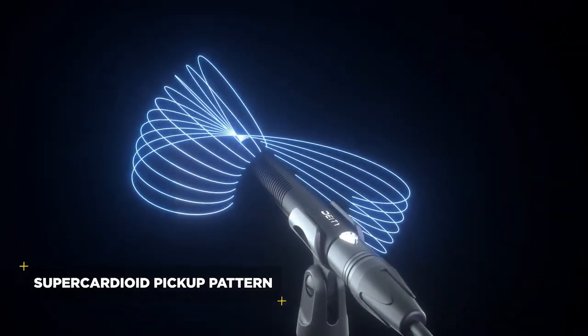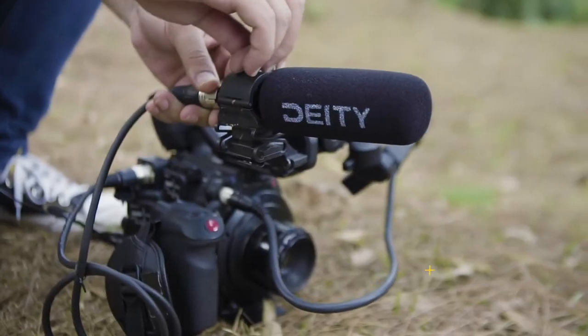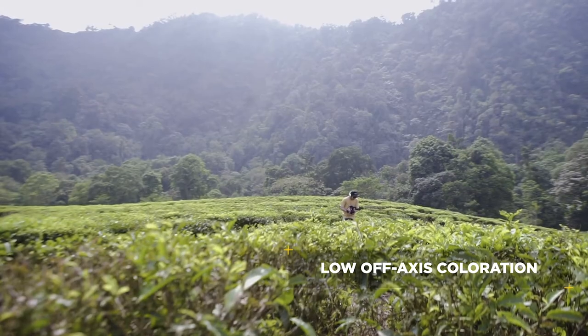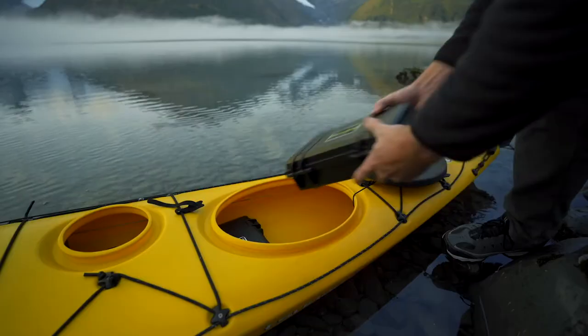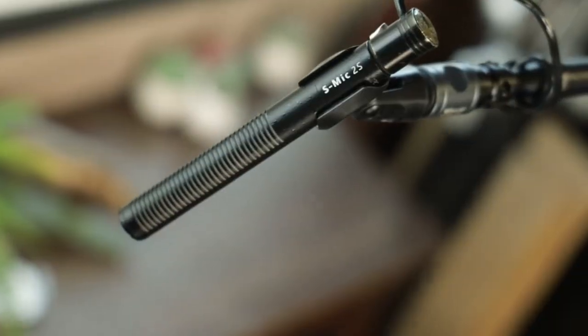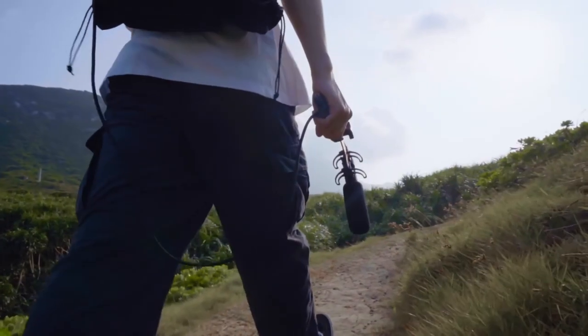And with a pickup pattern wider than its bigger brother, it also serves as the ultimate documentary on-camera microphone, capable of capturing any moment without missing a beat. Versatile, durable, and lighter than ever, the S-Mic 2S is ready to see the world.